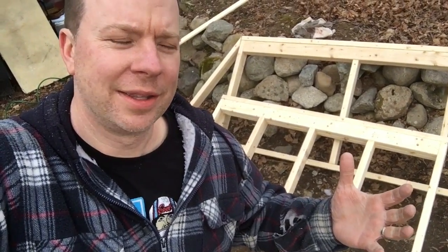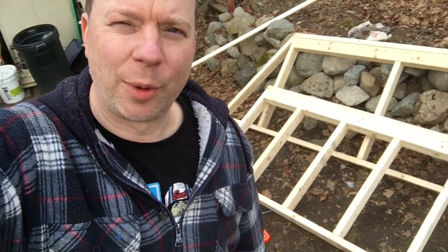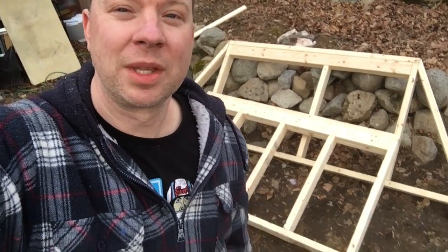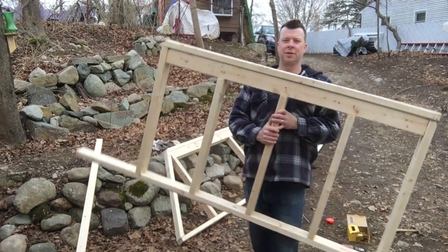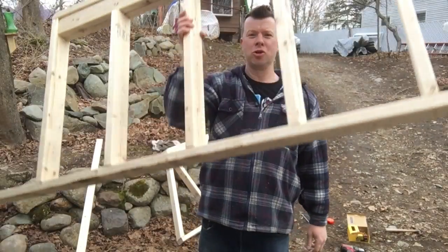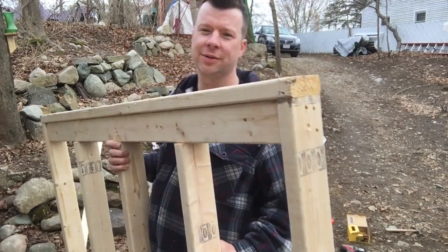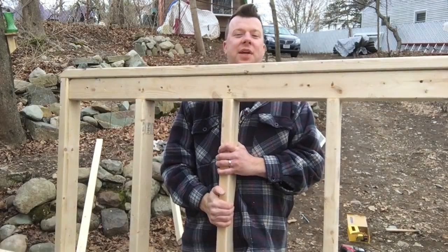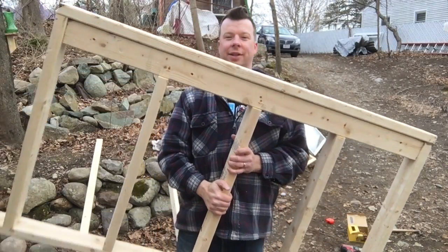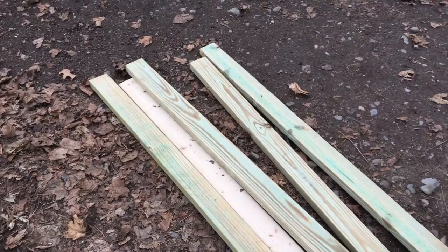I want to build this before I send the plans out. This isn't just gonna be one of those 'I dreamed it up on Google SketchUp and send the plans out recklessly' situations — I want to build the thing first, much like the A-frame, before I pass it on to you guys. The idea is to panelize these so they're lightweight. I want these to be light so when you build them off-site and drive them on site, you can assemble this easily.